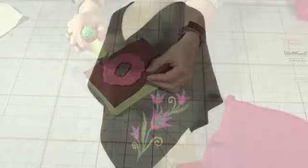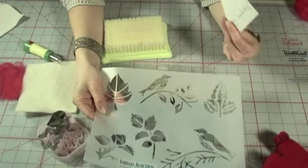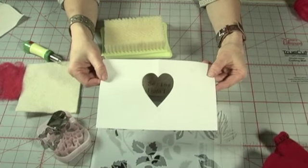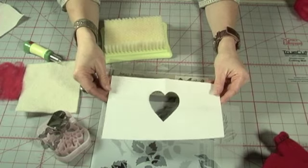The first method we'll show involves stencils. For all practical purposes, there are two types of stencils: purchased stencils, of which we have several at Indigo Junction, and paper which you make yourself by drawing or tracing a shape and then cutting it out. In this video, we'll be using a paper heart stencil that I made.